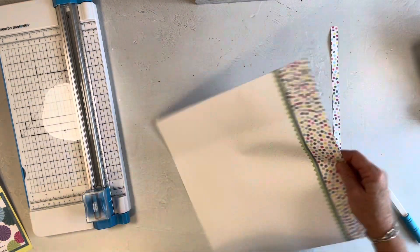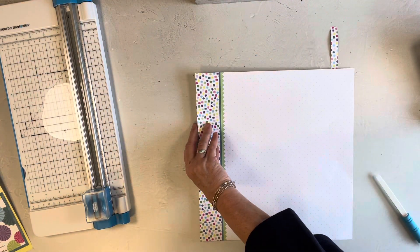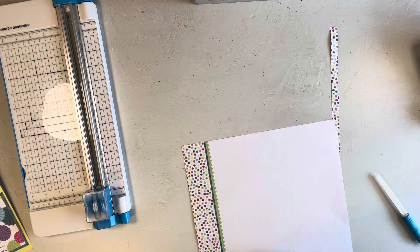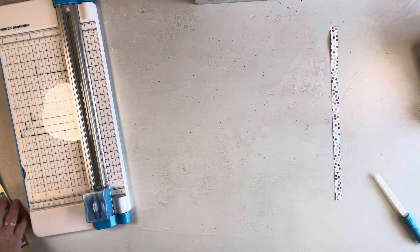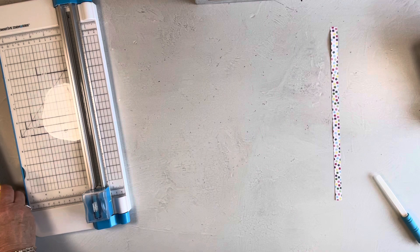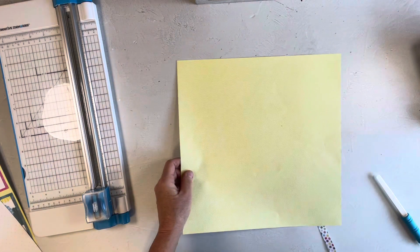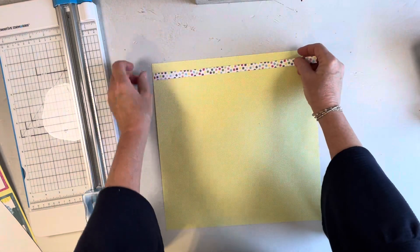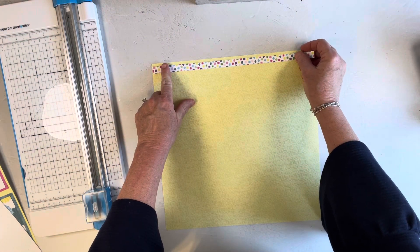This is actually called Fast to Fabulous Paper — it's a paper pack that's already pre-decorated for you, but sometimes I just use pieces of it to do things freestyle. This is the background paper that I used and it goes at the top. I'm not going to mount it yet and you'll see why in just a few minutes.